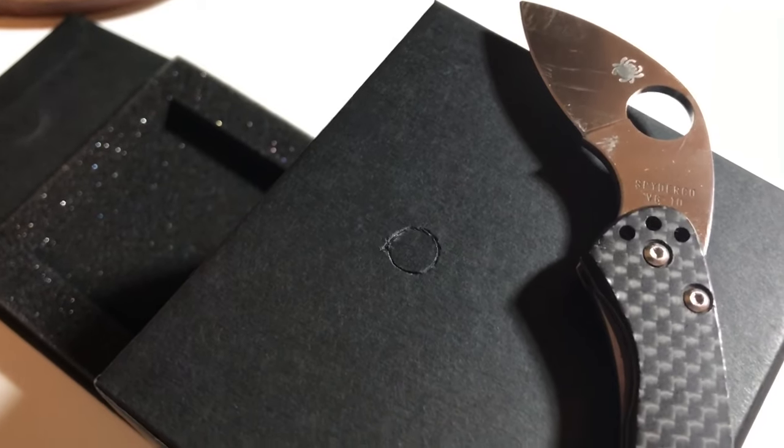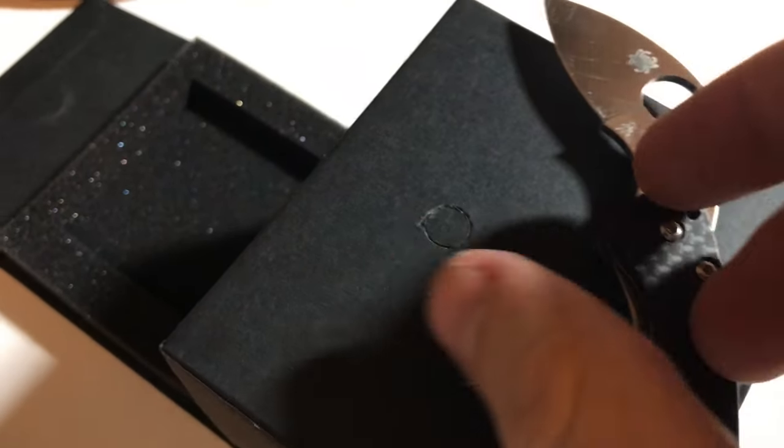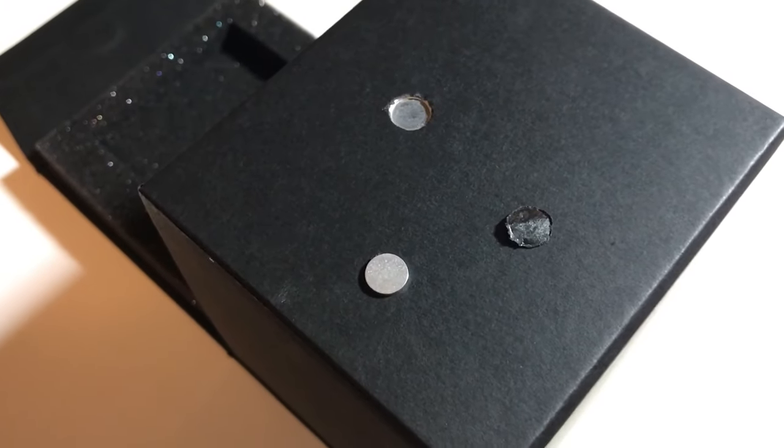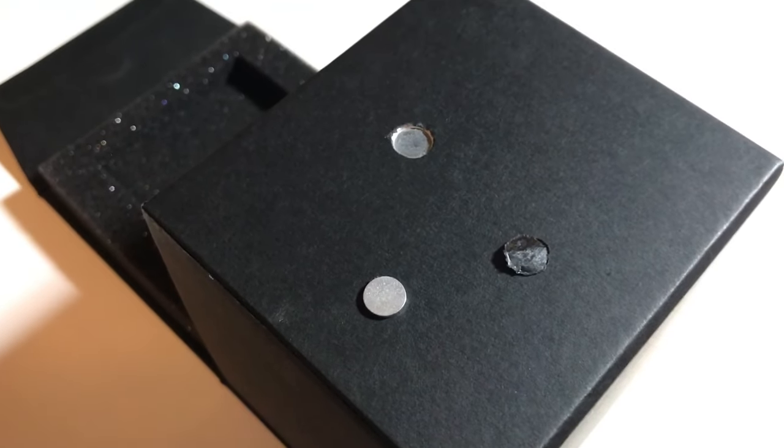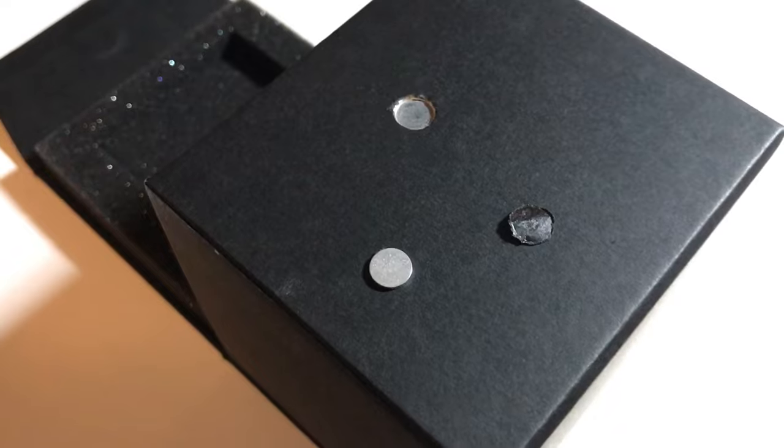You can see I just scored a nice little perfect hole there. Once you cut it out, you have your nice little magnet. And what we're going to do is tape this in place on the teleconverter lens.